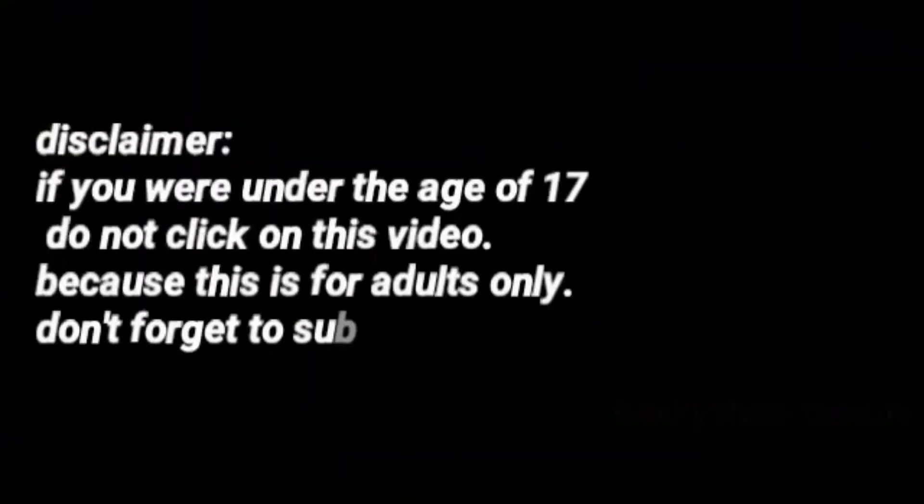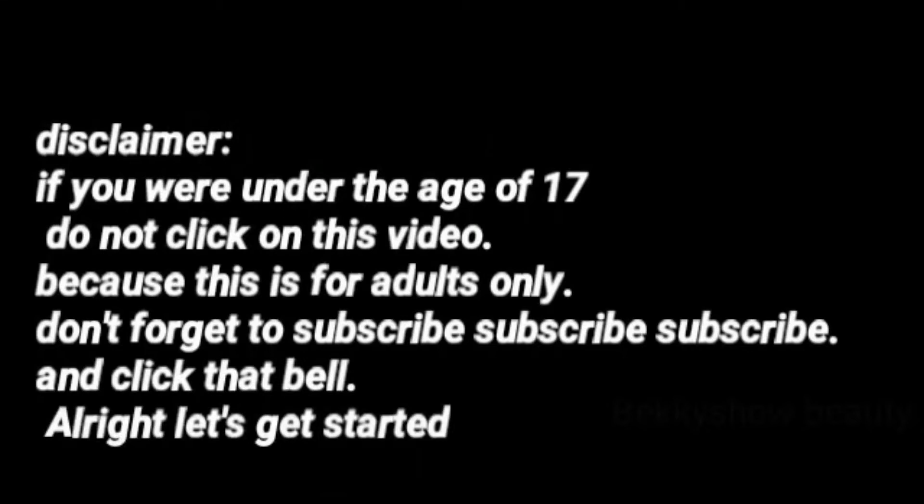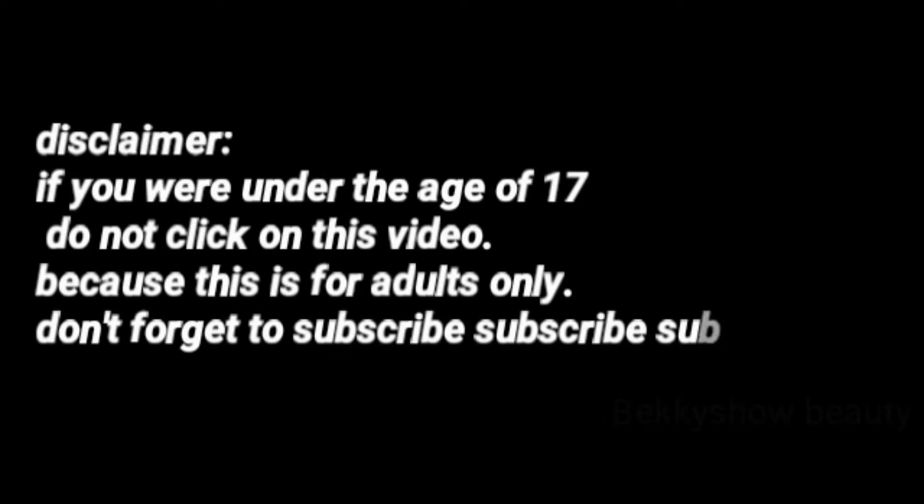If you were under the age of 17, do not click on this video because this is for adults only. Don't forget to subscribe and click that bell. Let's get started.